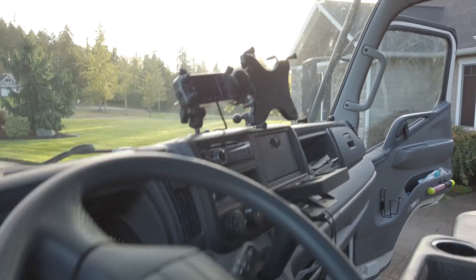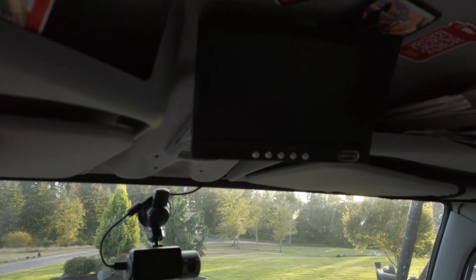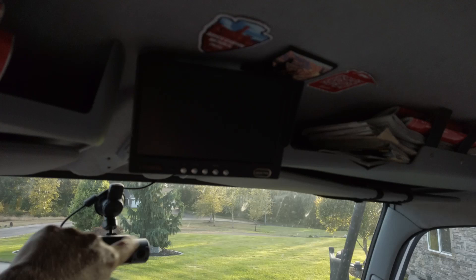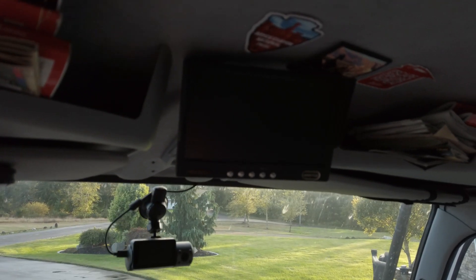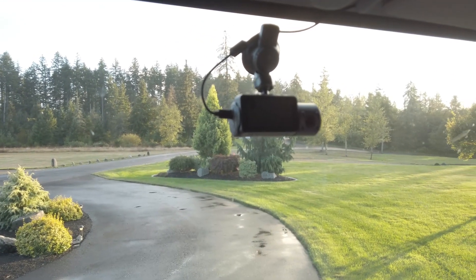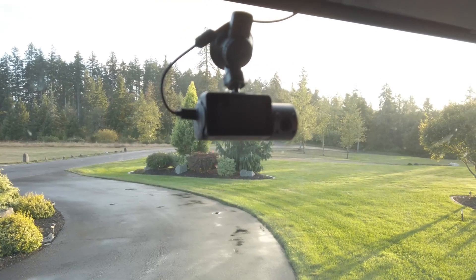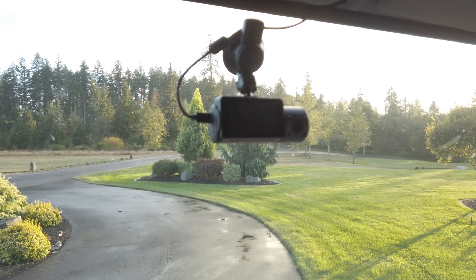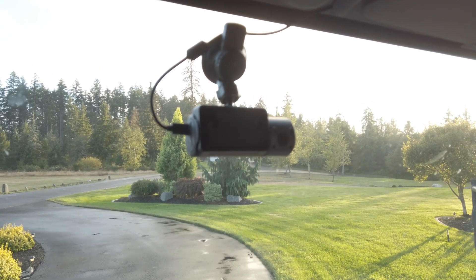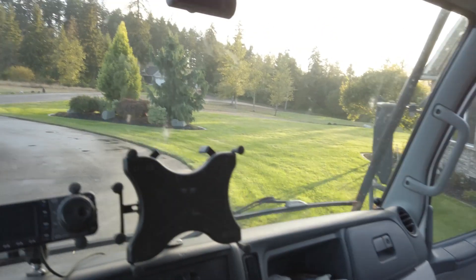Then one of the biggest mods we've done — I relocated this. It was here and I relocated it to here. Then we put in a dash cam, so now we've got a dash cam with a camera facing back at me and Cheryl and the dogs, and a camera facing forward. I'll put a link to it below — I got it based on a review from 51 Drones and it looked like a pretty good one, so that's the one we went with. I think that's about it for the front.